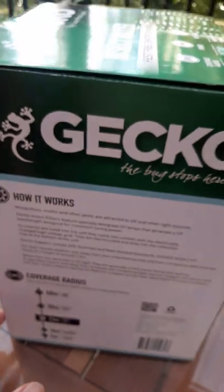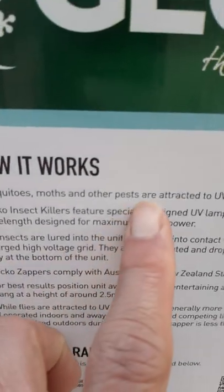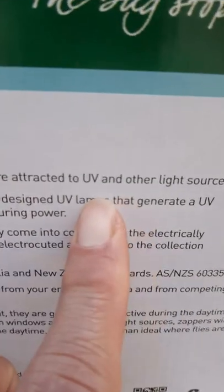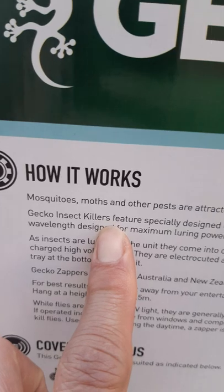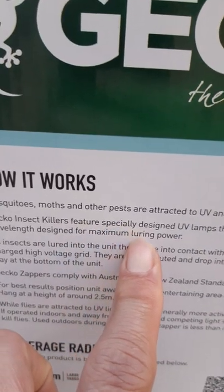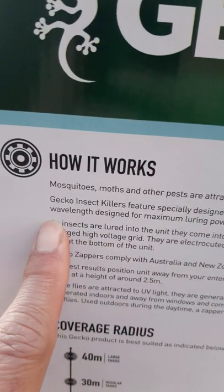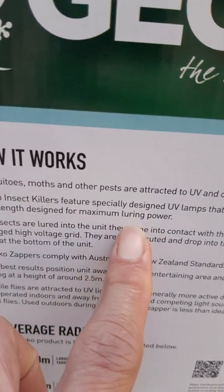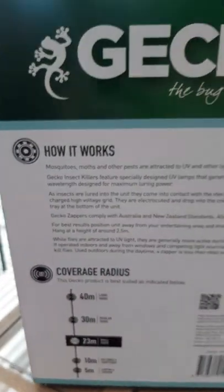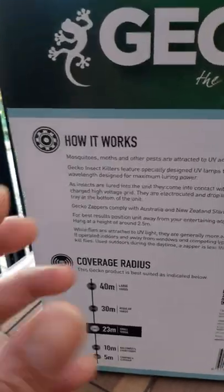I'm gonna unbox this baby. How it works — it says here mosquitoes, moths and other pests are attracted to UV and other light sources. The Gecko insect killer features especially designed UV lamps that generate a UV wavelength designed for maximum luring power. The insects, flies and other flying insects are lured into the UV light.